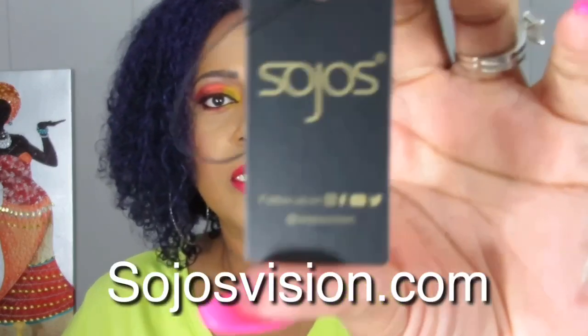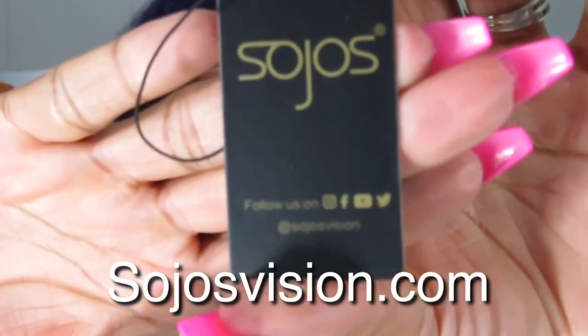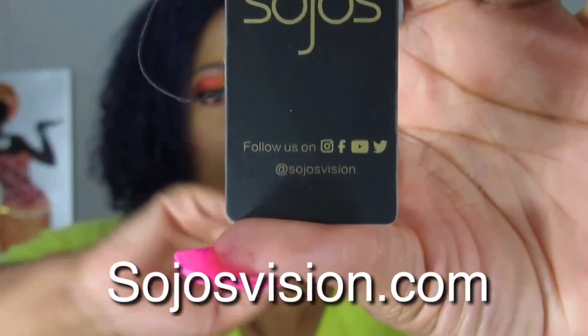I said yes after they sent me a picture of all their new glasses. This is actually their new line, the summer collection that they sent to me, so I was able to choose the one I wanted. Without further ado, let me tell you something about the company. The company is called Sojos — S-O-J-O-S — and their social media handle is Sojos Vision.